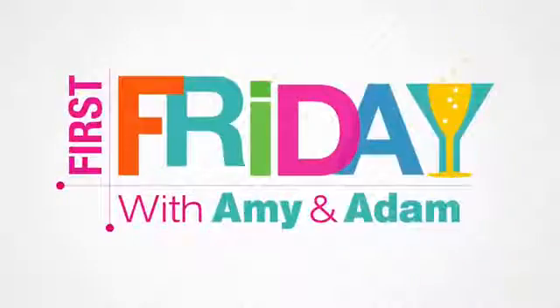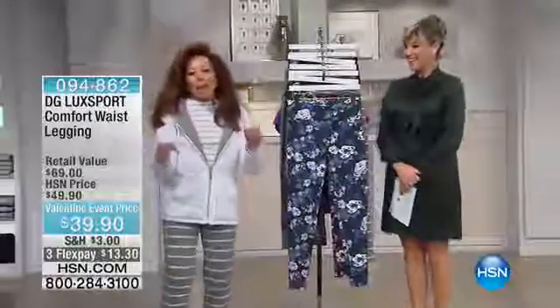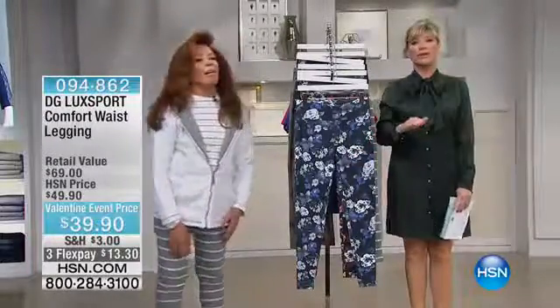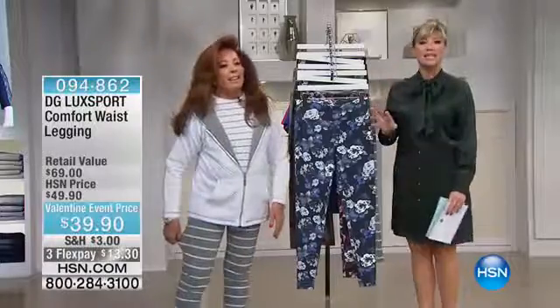Live on First Friday! Making her debut with us is the jean queen herself — Diane Gilman is here, who is now the leggings queen, for $39.90. We've got a great story behind these leggings.